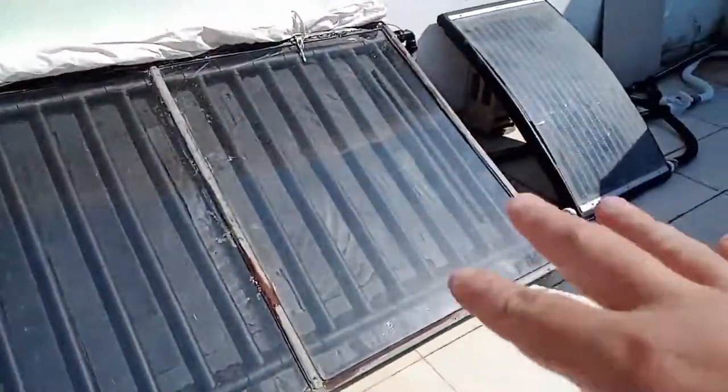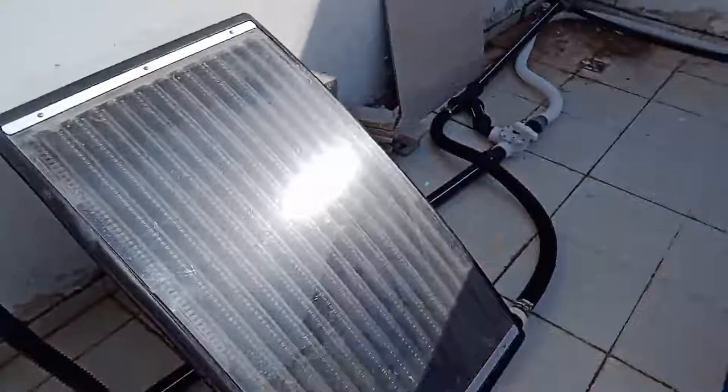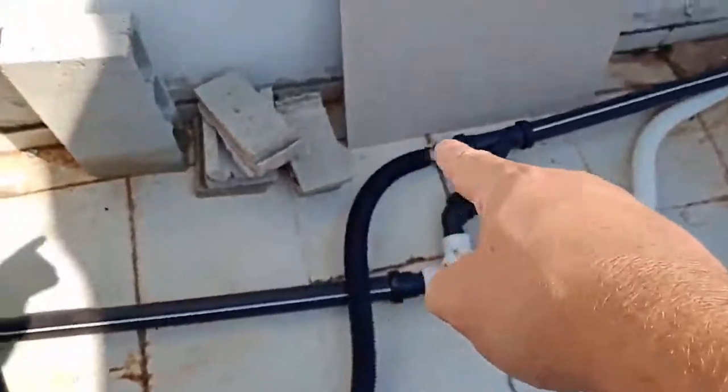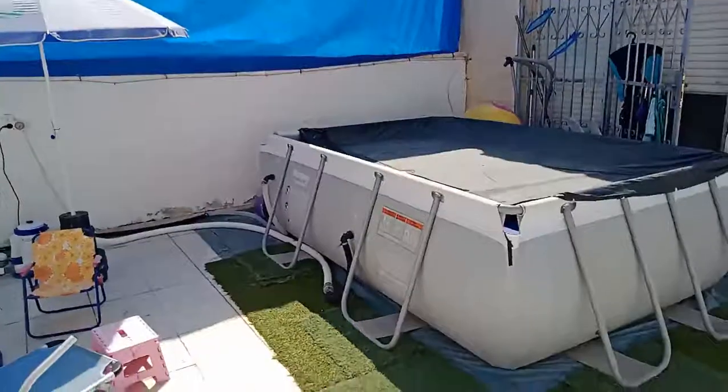This panel here is plumbed in series — the bottom is capped off so water comes out the top and runs to the next one. Same deal: water flows through, the bottom is capped off, comes out the top, and goes into a commercial panel I bought in the spring, then back into a Y-fitting and flows back into the pool.